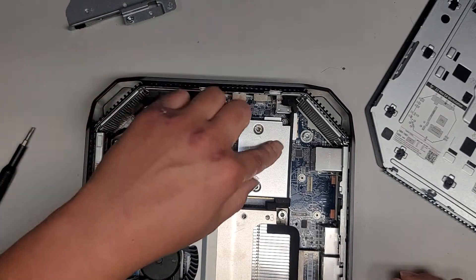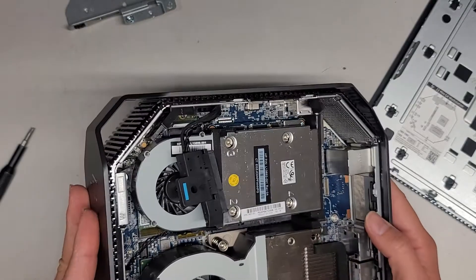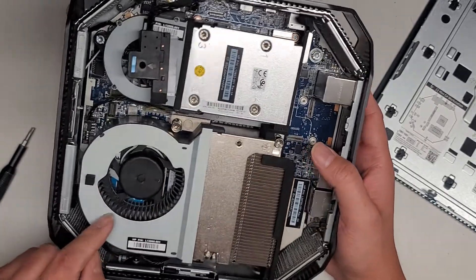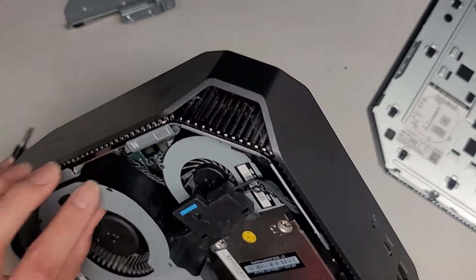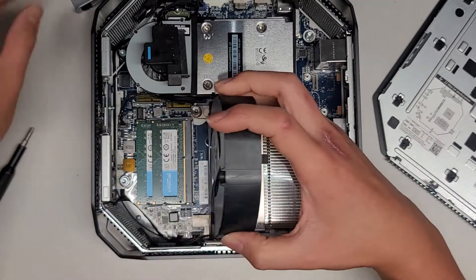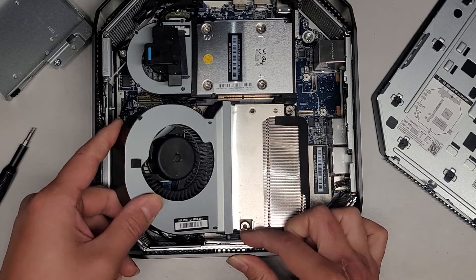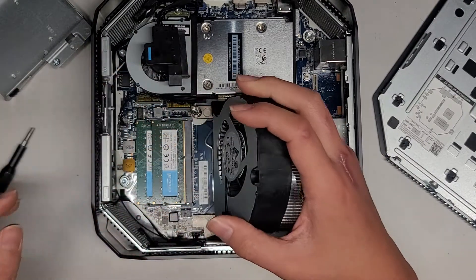You have this connector here. I believe this is the video card. Underneath here I can actually see — there's the fan. The fan just swings up out of the way, which is a very nice design. You can probably pull it out, but it's pretty tough to remove.